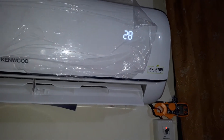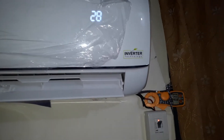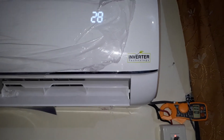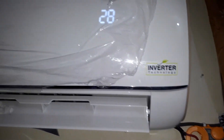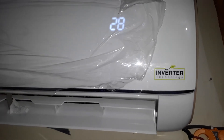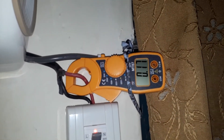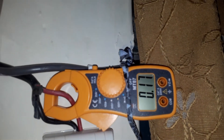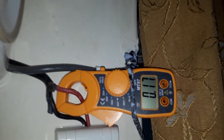We have the temperature set to 28 degrees. We have the cooling running and the power of this inverter is 0.17 Ampere — it is not drawing more than that.